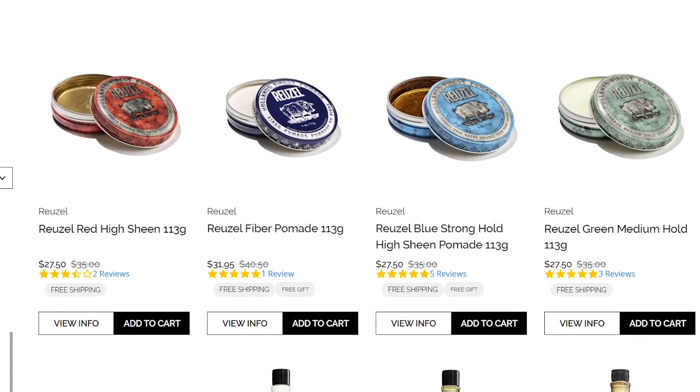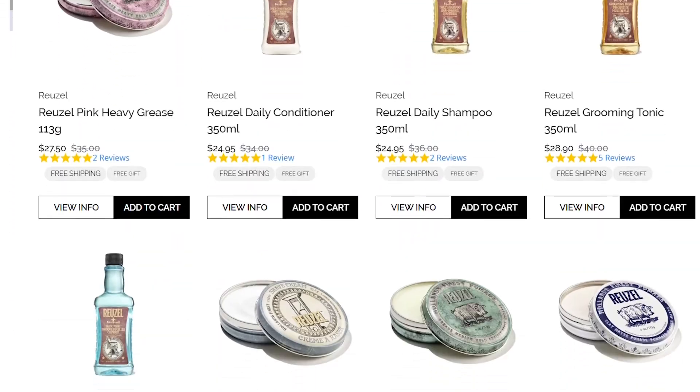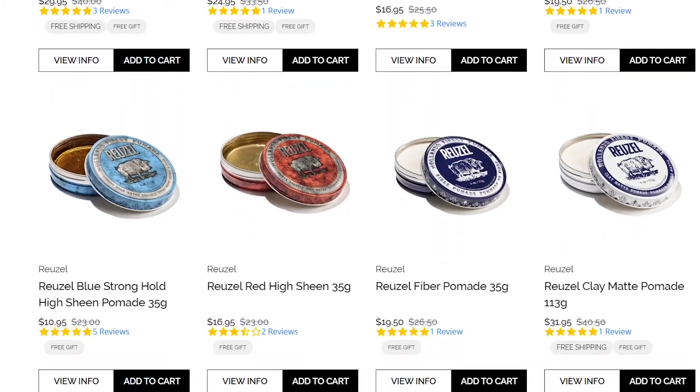If this product sounds like something for you, we'll leave a link in the description below. If it doesn't, Ruzul has a large range of other styling products suited to your hair type or styling needs — we'll leave links for those as well. If you liked this video, leave a like, comment, and subscribe, and we'll see you in the next one. Peace.